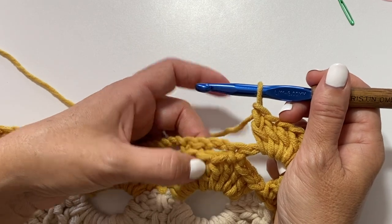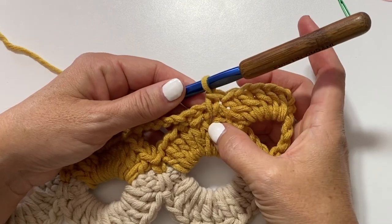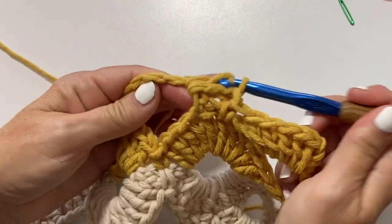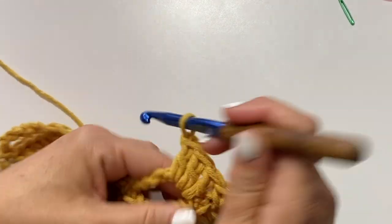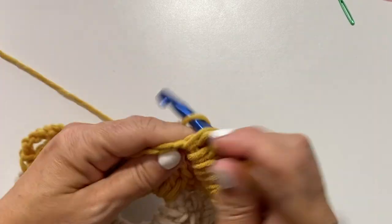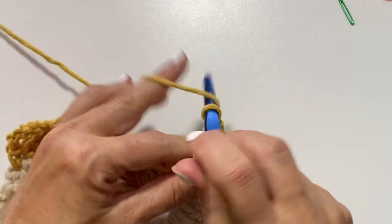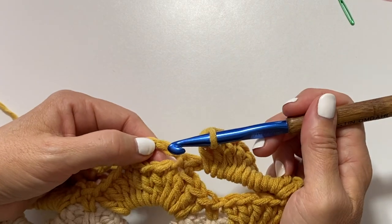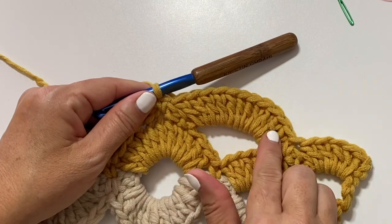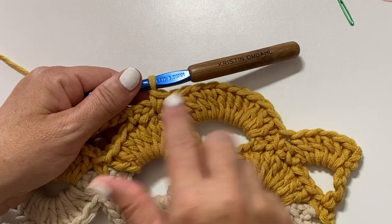Then under this chain three space we're going to find the center double crochet of the three doubles that were skipped under that chain three two rows below, and single crochet in that center double crochet two rows below. So you're working around the chain three and into the double crochet two rows below. Then in the next chain five space we'll work 11 double crochets. Then under the next chain three space find the center double crochet and single crochet in that double crochet two rows below. Our repeat for this row is 11 double crochets in the next chain five space and single crochet in the center double crochet two rows below under the chain three. Repeat that all the way across.